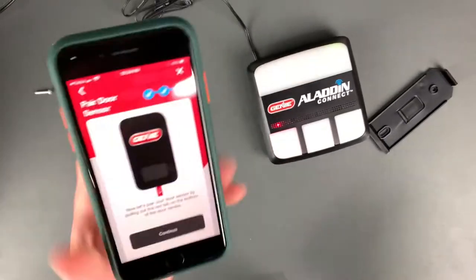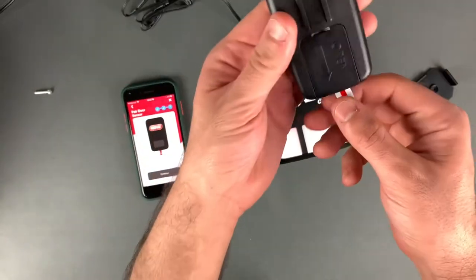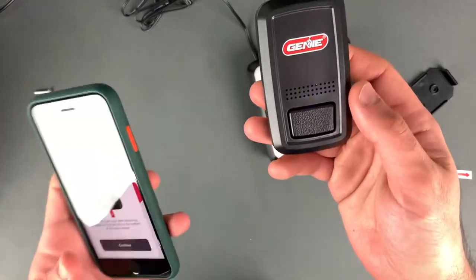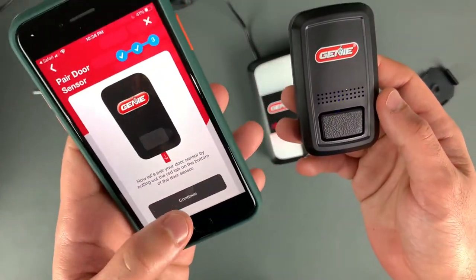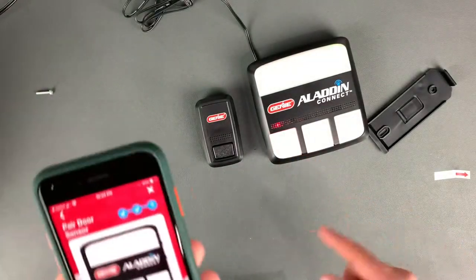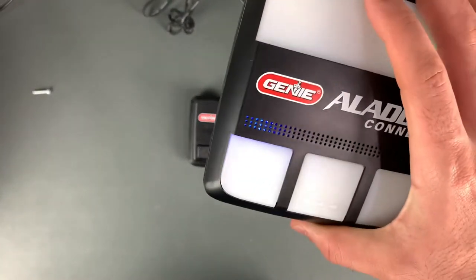The last step is to pair the sensor. It tells you to pull out the tab on the bottom, so go ahead and pull that out. You can see there's a blue LED light flashing — hit continue and confirm that you see the light. This blue LED indicates that the sensor has been paired with the device.